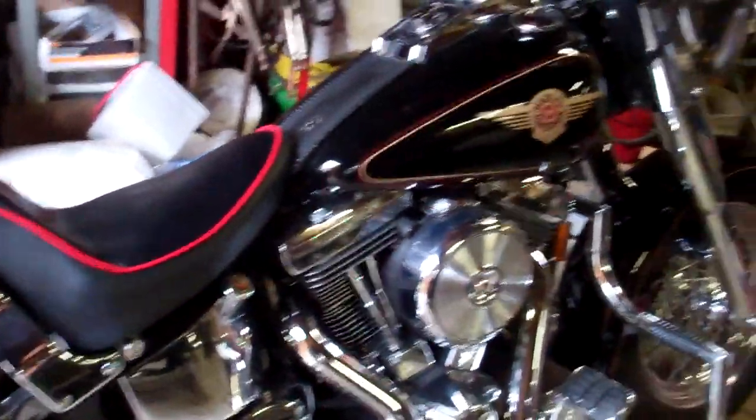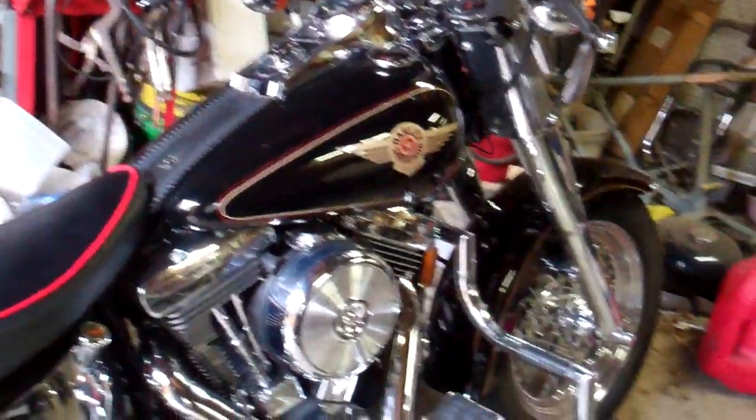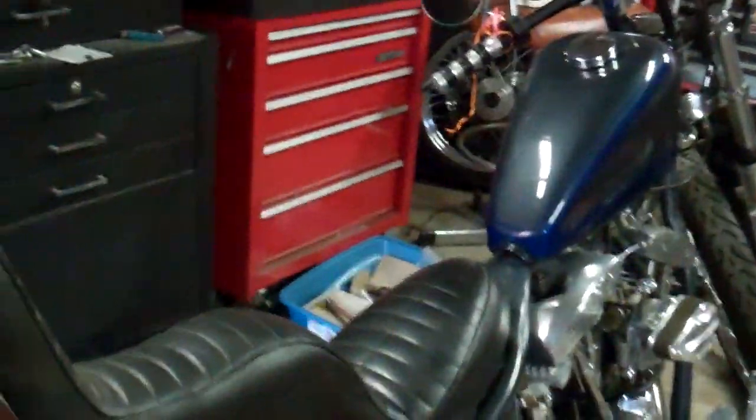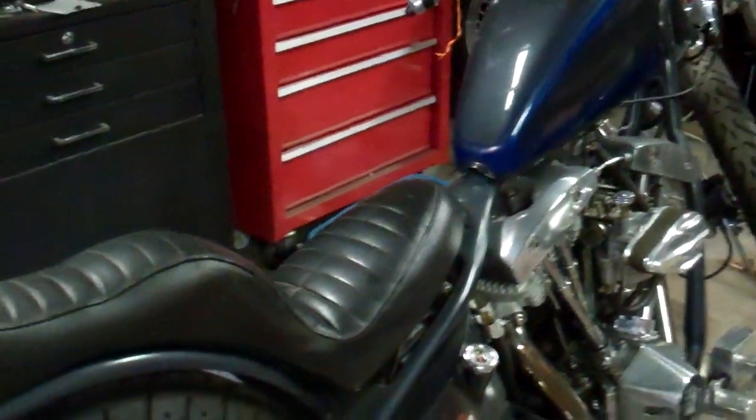I don't know if I showed you my new seat. I've done my seat on my Fat Boy 98 - that's a bad boy - and of course my chopper. Talk about a bone buster right there, that thing is a bone buster when you remove the support tube out of here - this whole damn thing just shakes like rock and roll.